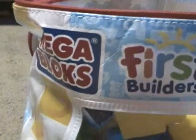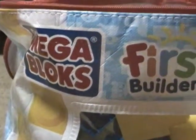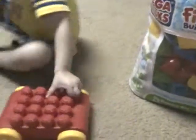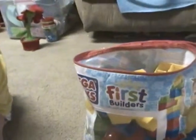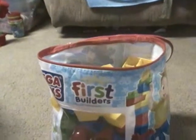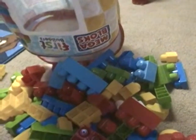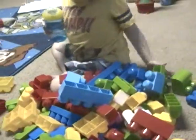Let's build a giraffe. Can we build a giraffe? Get the blocks out. Can we build a giraffe? Yeah.